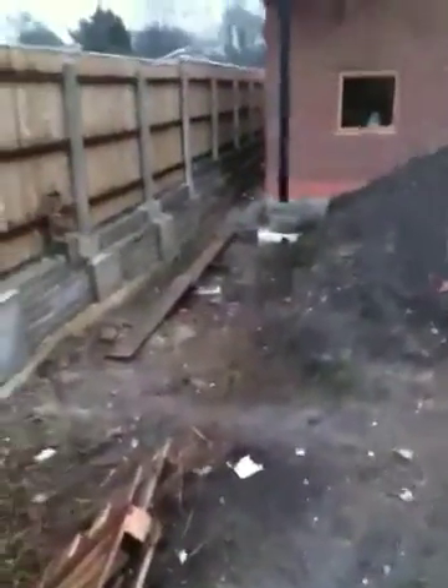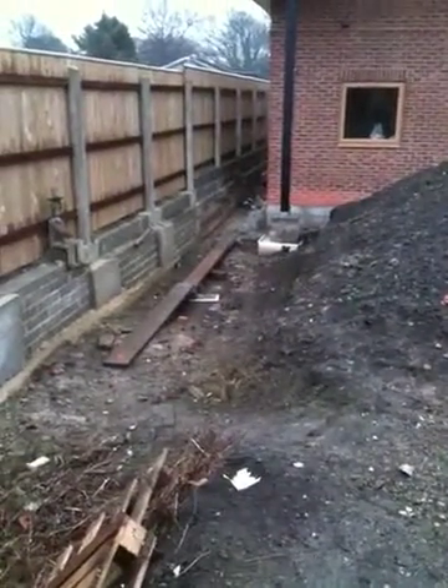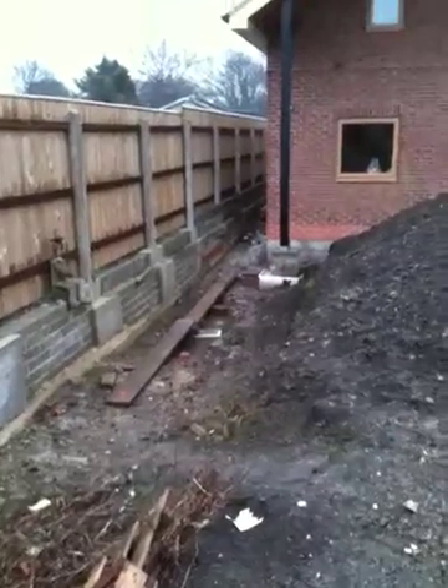The greywater soakaway from the septic tank is going to be located in this area where I am standing now. That has got to start 10 metres from the foundation of the house.